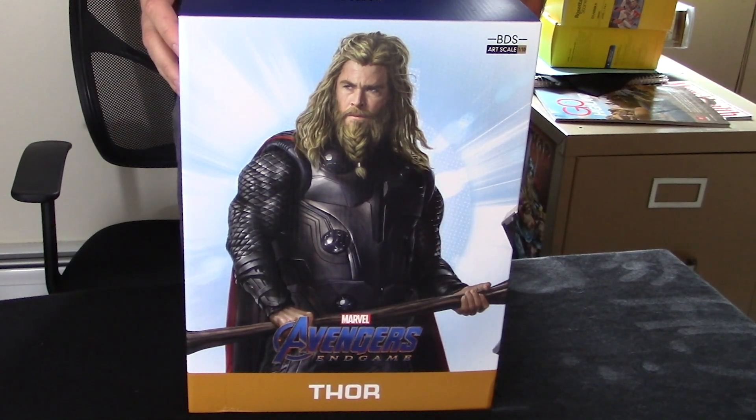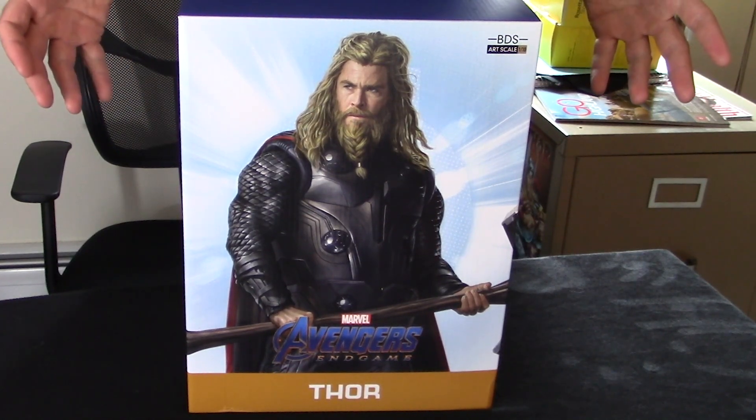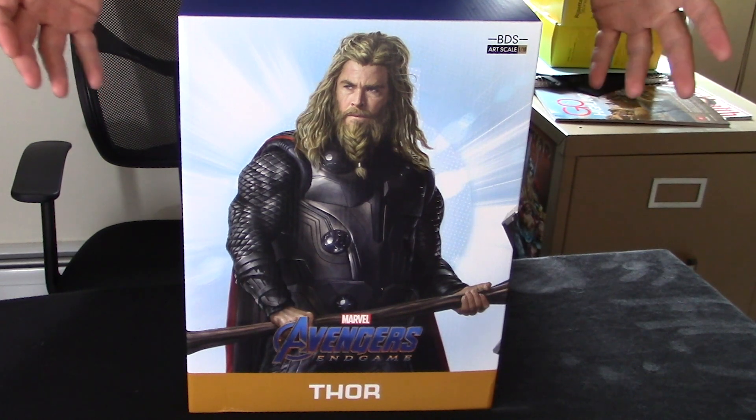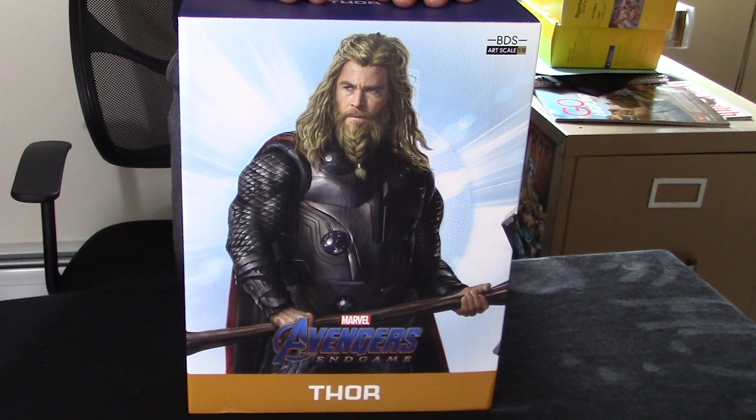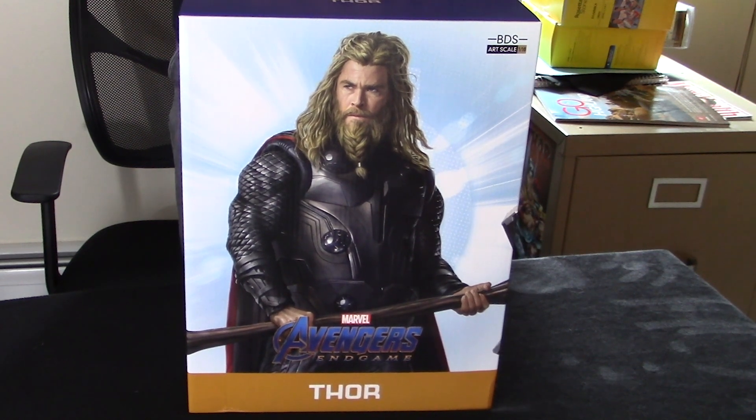What we have here is the Thor Endgame figure from Iron Studios. Iron Studios, as far as I know, is an arm of Sideshow Collectibles, who make some of the best collectible figures there are. What I like about Iron Studios is you get just about the Sideshow quality for like a third of the Sideshow price. I pre-ordered this about a year ago and it just came in today.